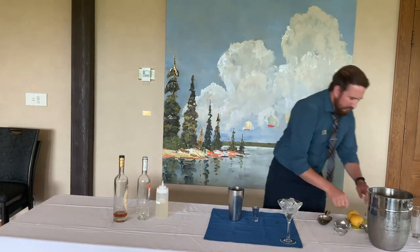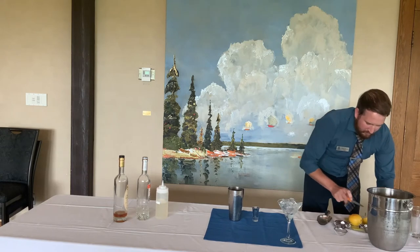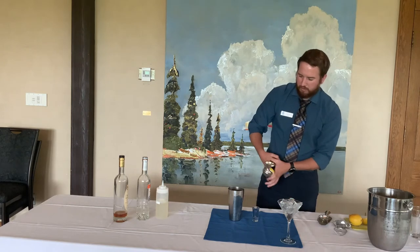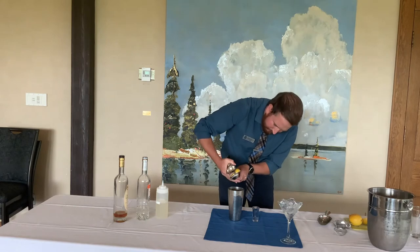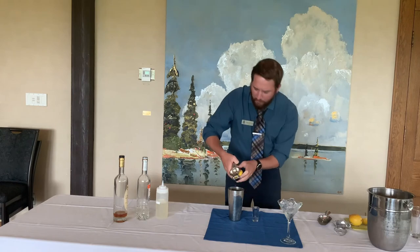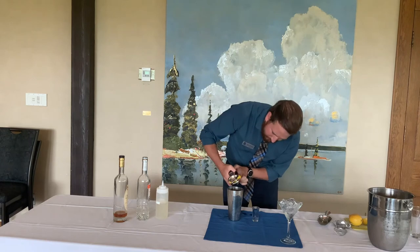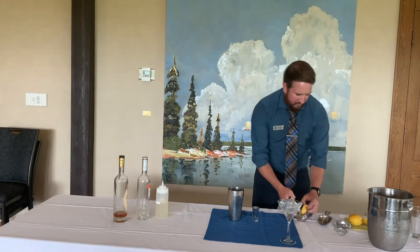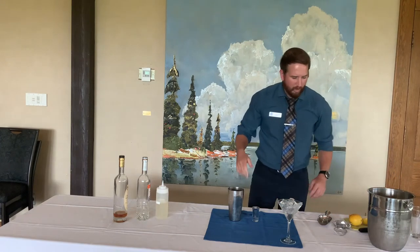We're going to do about 0.75 ounces of fresh lemon juice as well. About half a lemon gets that — they're a little bit big, so you might have to rotate the lemon. It's a little bit messy, but bartending is a little bit messy. You got to have some fun. I sound like the Bob Ross of making drinks, I'm sorry.